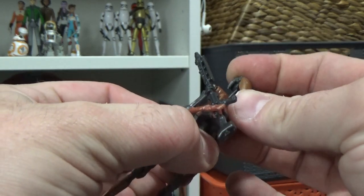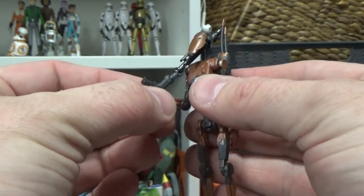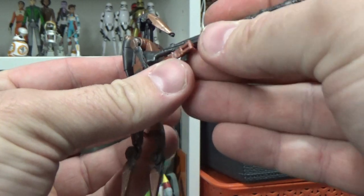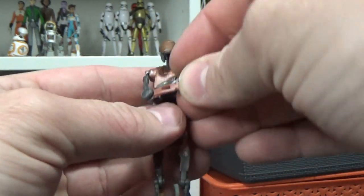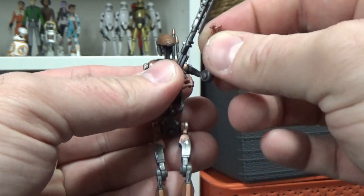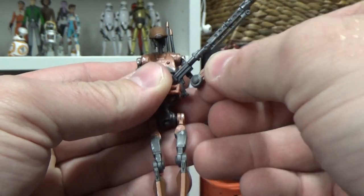Definitely glad I didn't pay full price for this one because it feels a little cheap. Trying to get him to hold the weapon — there's no way he's going to hold that. And you can't actually get a second hand on it, you can just sort of twist that arm around. It's not very good quality, honestly.